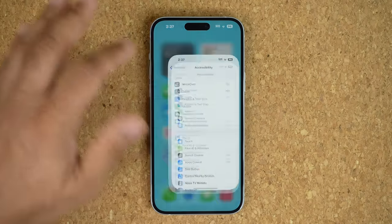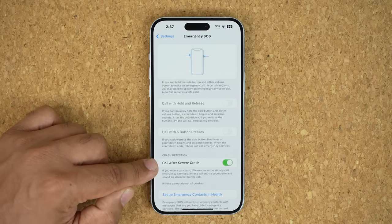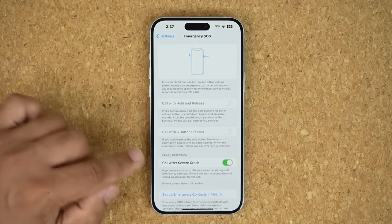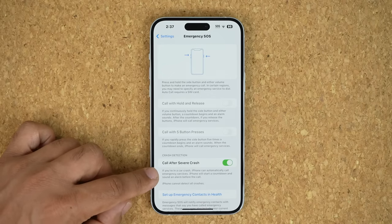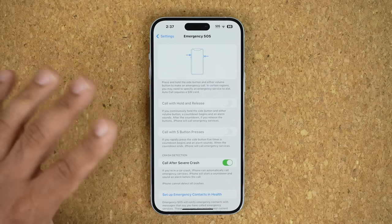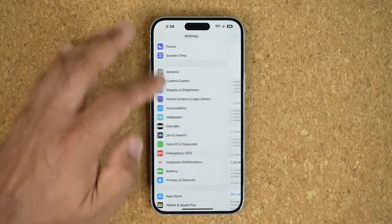Go to Settings, scroll down, and go into Emergency SOS — make sure this is enabled. Anytime the iPhone detects a car crash, it will automatically make a call to emergency services after a countdown. If it gets triggered by mistake, you can cancel it before the countdown reaches zero. This is a very important safety feature, so make sure it is enabled.